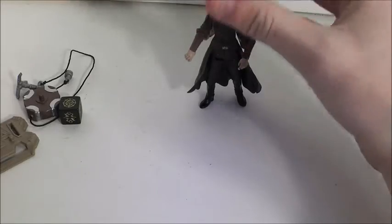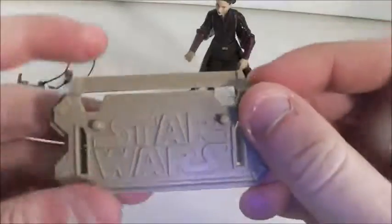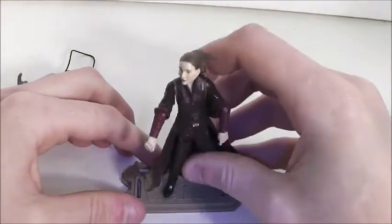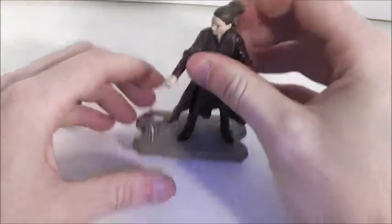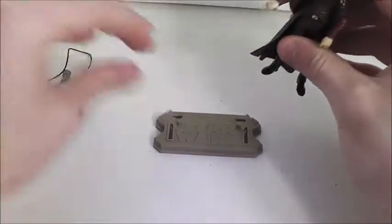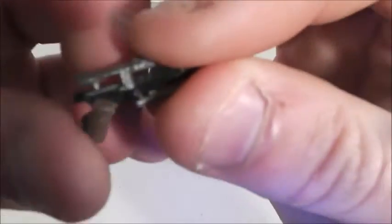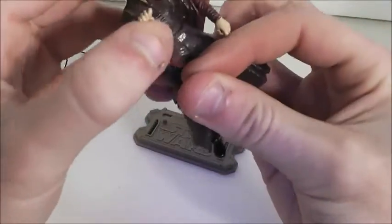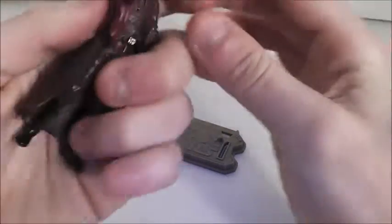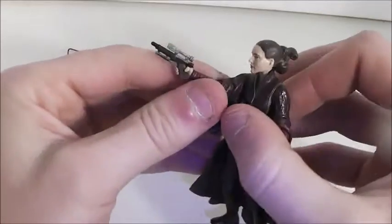She can stand pretty well, but she does come with a base. I don't use bases for my movie figures — I use them for my Clone Wars figures — but she does come with one if you'd like to display her that way. She also comes with a blaster — this is not her Naboo pistol, she actually doesn't come with a Naboo pistol.